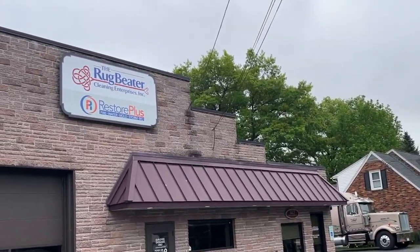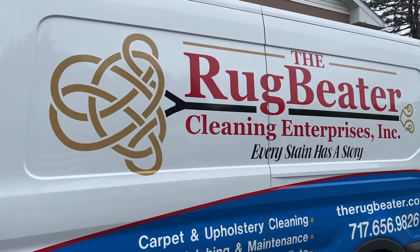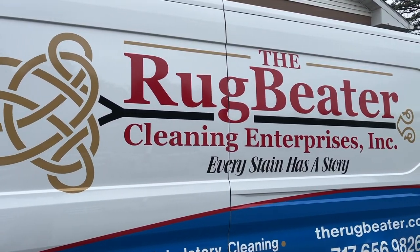Thank you for watching, and if you're heading out to Home Depot to get that rug doctor, stop right now, call us today, and book an appointment. We look forward to serving you.